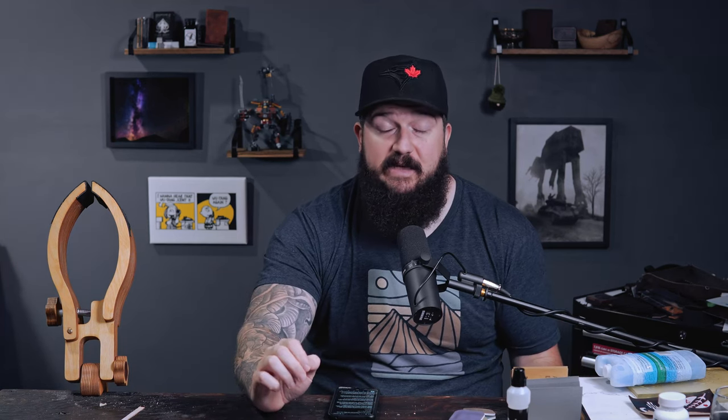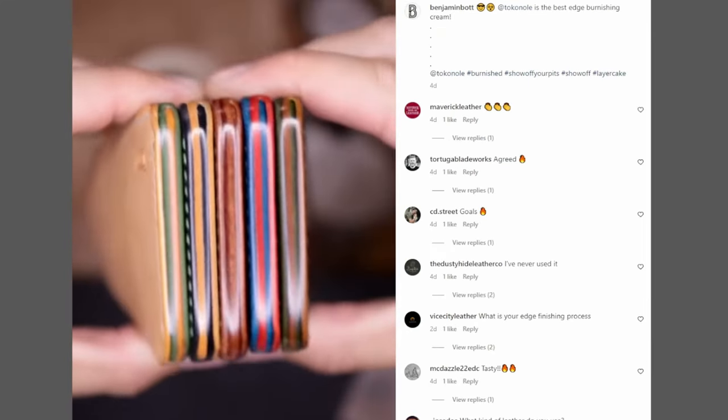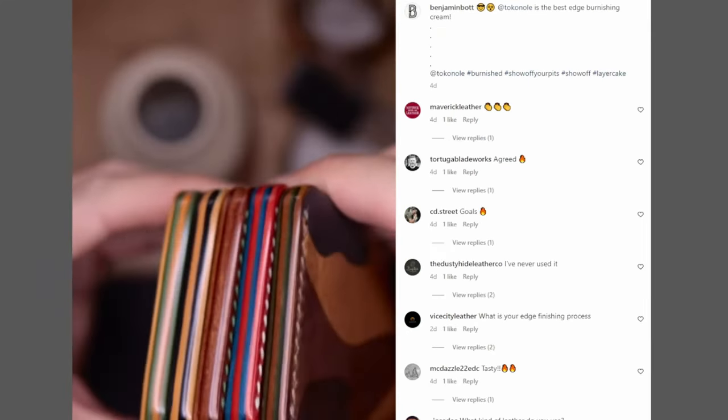If you haven't seen these things, just go on Instagram and look up Icky Leather, Lesbian EDC, or Benjamin Bot. They are all experts when it comes to the glass edge.